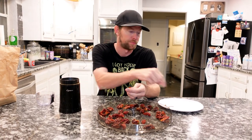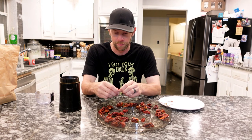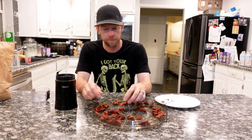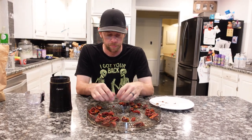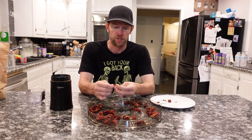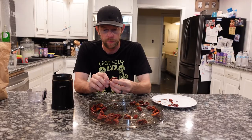All I'm gonna do is take the tops right off — they just snap off. Then I'm gonna put them in this coffee grinder and make some pepper powder out of these. This may take a minute. One thing when touching peppers: you should wear gloves, unlike what I'm doing. If you touch anything sensitive you'll be regretting it.